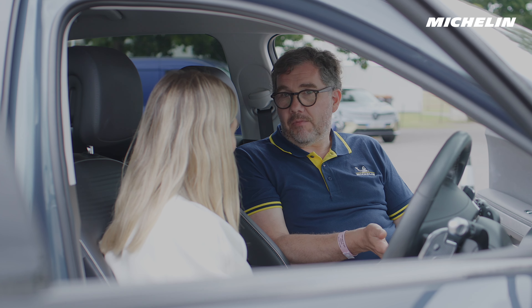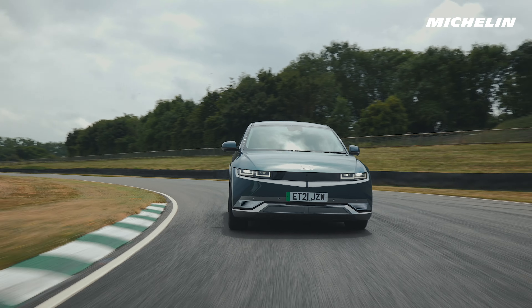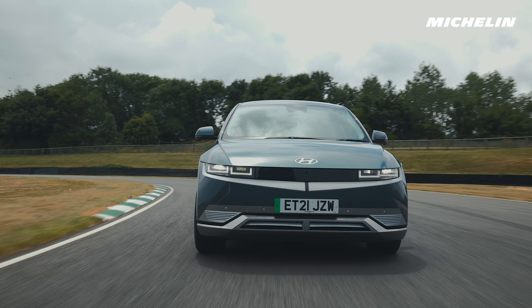Once you decided that you wanted to create this bespoke EV tyre, how did you actually go about doing it? Material learnings came from areas like Formula E — we were initial partners in motorsport with Formula E, the first electric series of race cars.